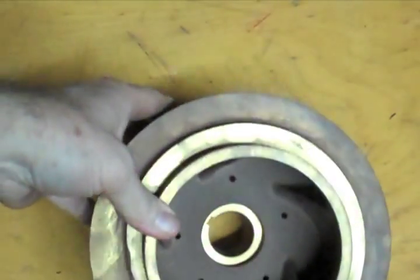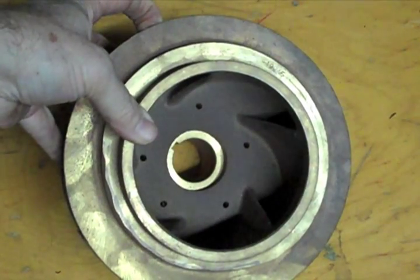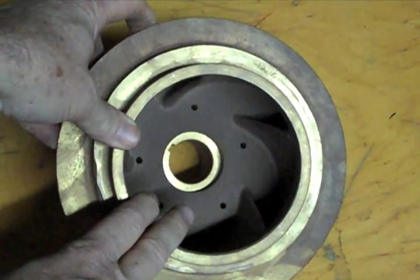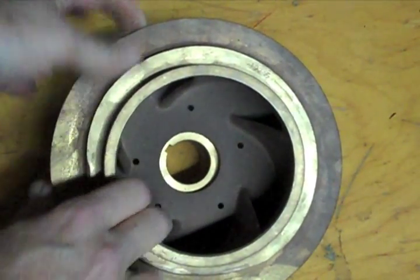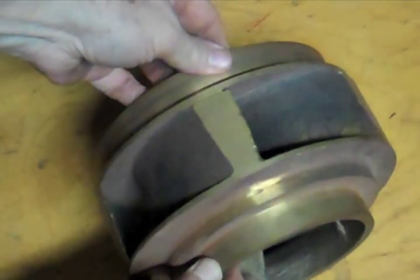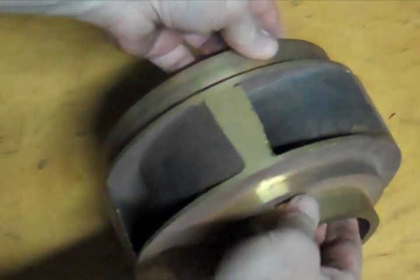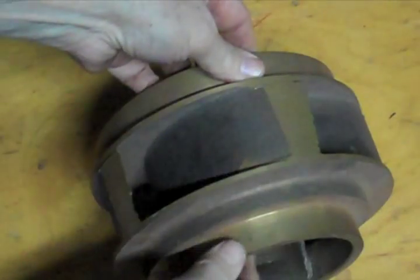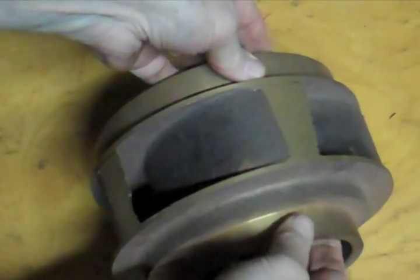Right here we have an impeller — this is what is on the inside of the pump. The water goes in this part right here; this is called the suction eye. You can see there are some vanes on the inside here. These vanes are rising like this. The impeller turns this way with those vanes rising, the water comes out here. That is what pushes the water out that scroll.